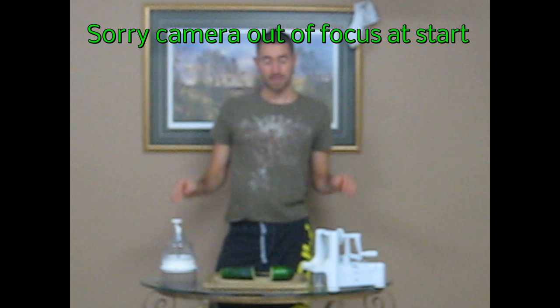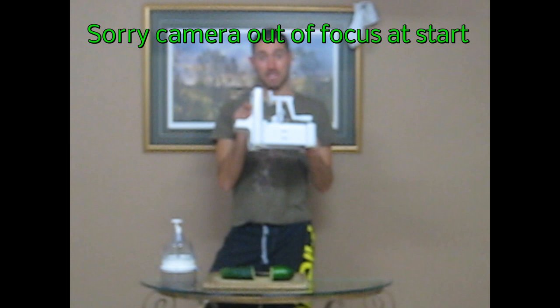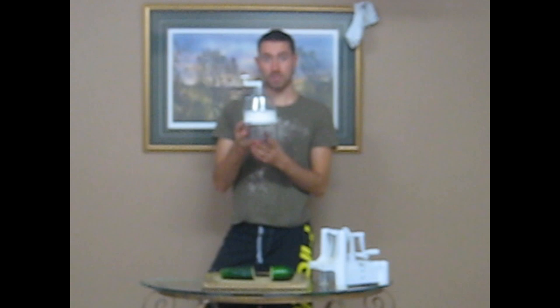Got a video here for you. I'm going to be comparing the two most popular spiralizers on the market and give you my pick. I have used this one for years — it is called the Spiruli — but I'm going to tell you why I've come to prefer the Joyce Chen Spiralizer over the Spiruli.